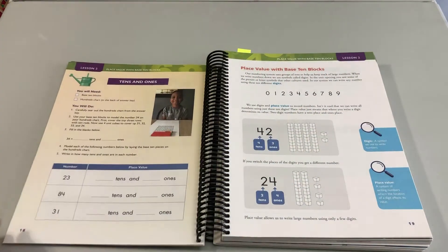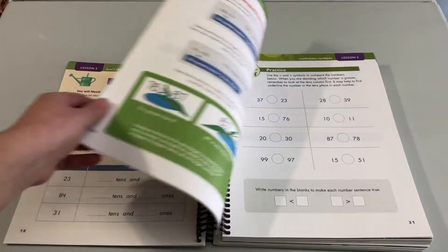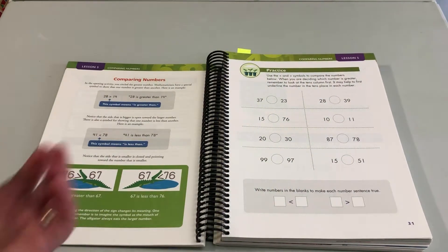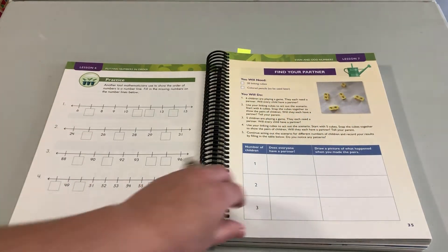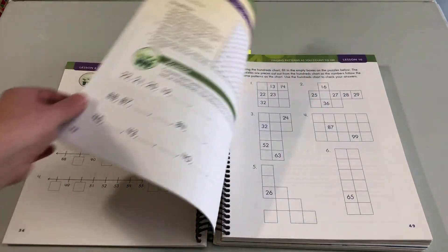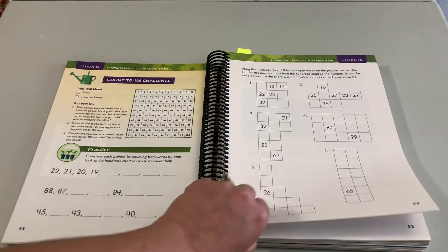I included some review because I'm not sure what you did last year, and even if you used Apologia Math, all kids forget things. So this refresher is really important. We also enrich the ideas — even though they learned them in Level 1, we're adding a little more depth now.